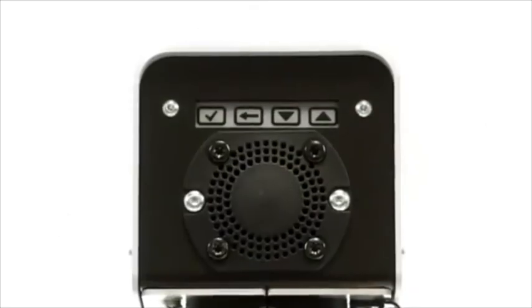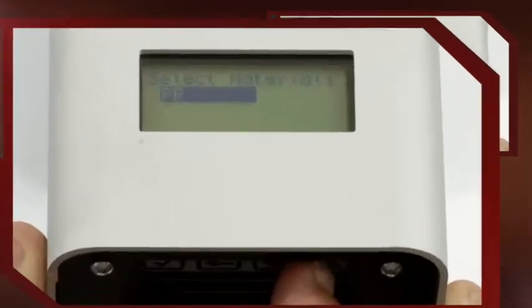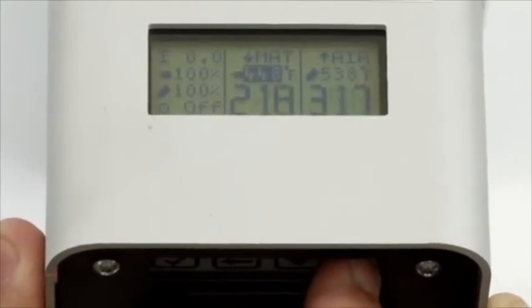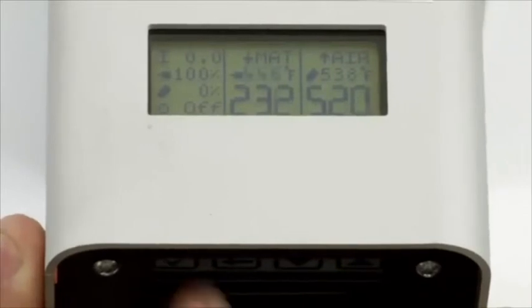The buttons for the controls are located on the back of the machine with the display on top. Plug it into a 110 volt power supply. The display menu will light up. Select the welding material you'll use by pressing the down and up arrows. Press the check button to confirm your choice. Use the down arrow to select the material temperature. Adjust with the up and down arrows, then press the check button.